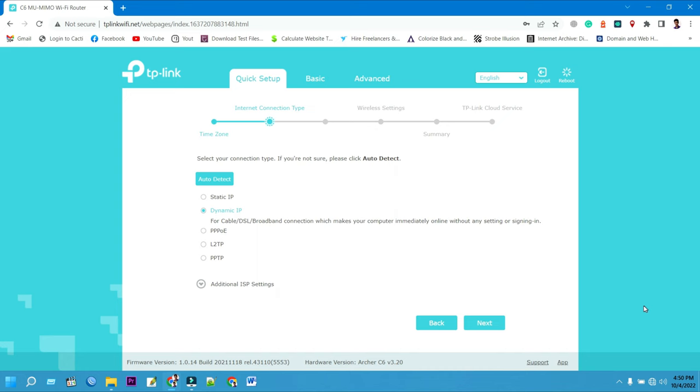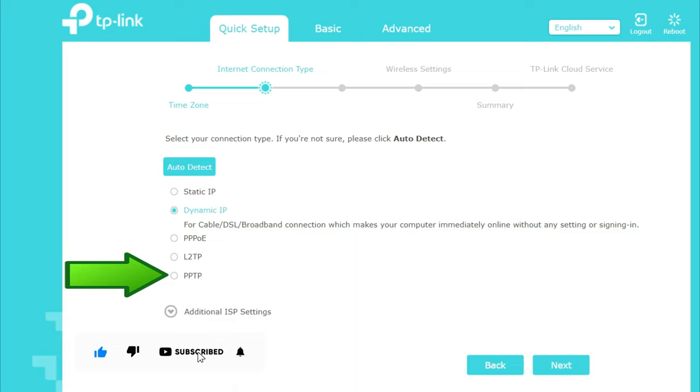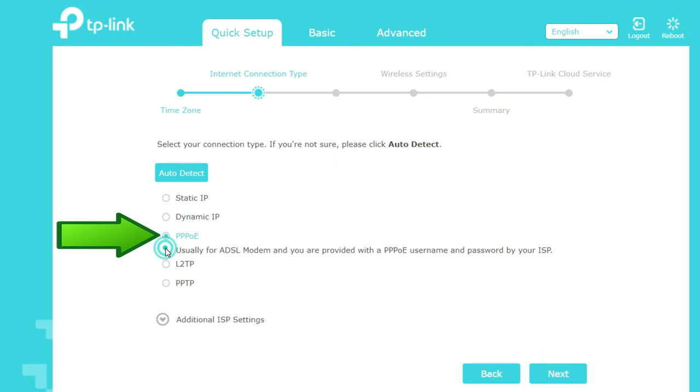You can ask your internet service provider about your internet connection and the required details. I am choosing PPPoE. Then click the Next button to continue your TP-Link Archer C6 setup.